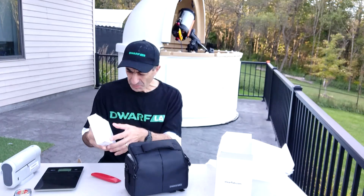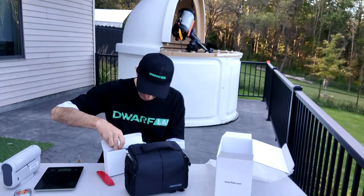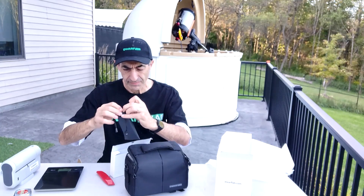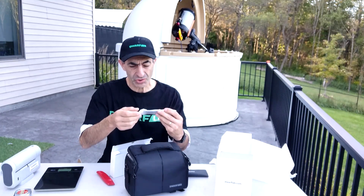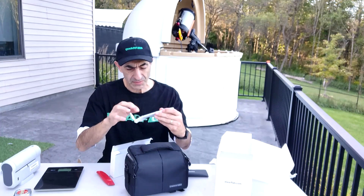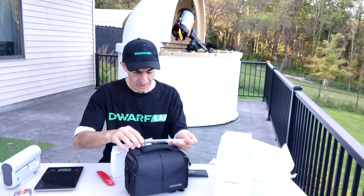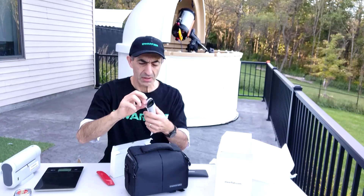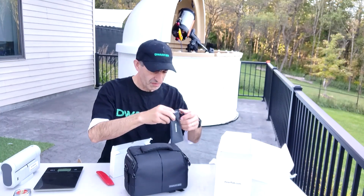First of all there's a small box, and then a large box — it is the solar filter. Very nice. You may recall when we got the Dwarf 2 it did not come with solar filters; we had to order them separately. So this is the solar filter — they are nice and flashy. They are ND 100,000 as opposed to ND 1,000,000 that was the Dwarf 2. I will not be using them today as we have mosquitoes to deal with.